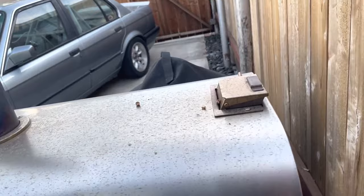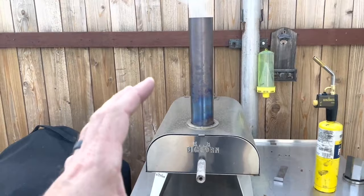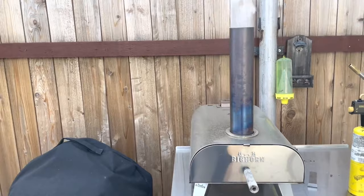Then you just sit back and wait for this thing to start ripping. Once flames start shooting out of the top of the smokestack, you know you're good to go and you can start cooking pizzas. This thing's pretty awesome.